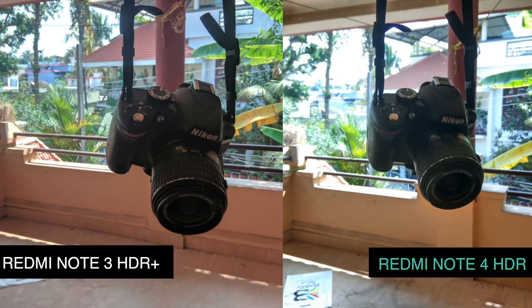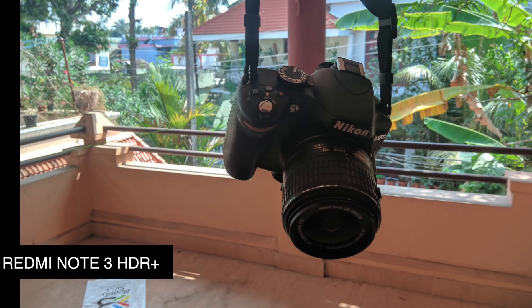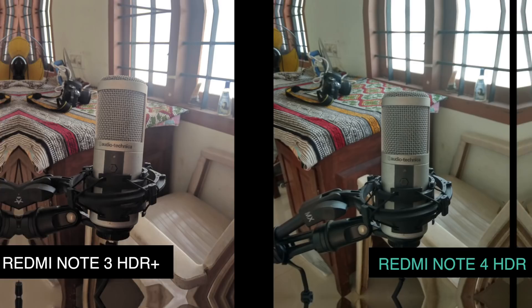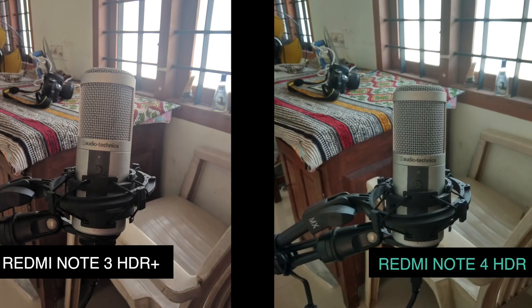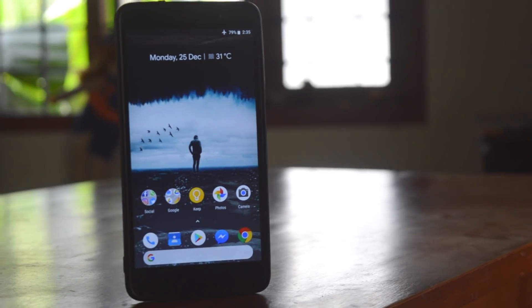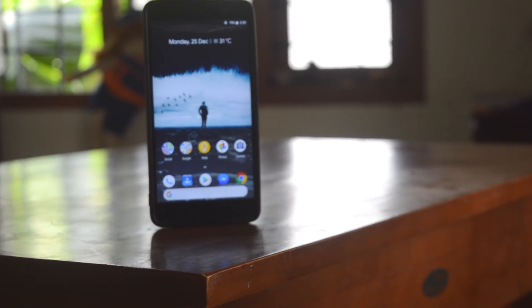Look at this shot — the left is Redmi Note 3 and it's good in exposure, whereas the Redmi Note 4 is overexposed. This is what I like about Google Camera: you don't have the overexposure problem like in MIUI. Comparing side by side, the left is Redmi Note 3 and right is Redmi Note 4 — the Redmi Note 3 has surely reached up to the Redmi Note 4 level.